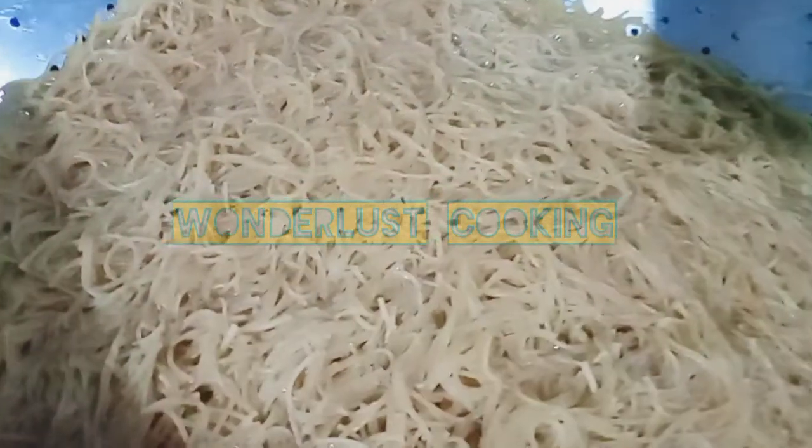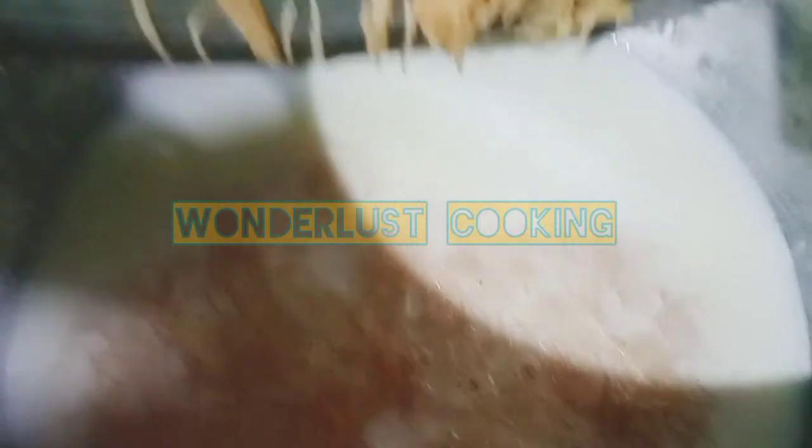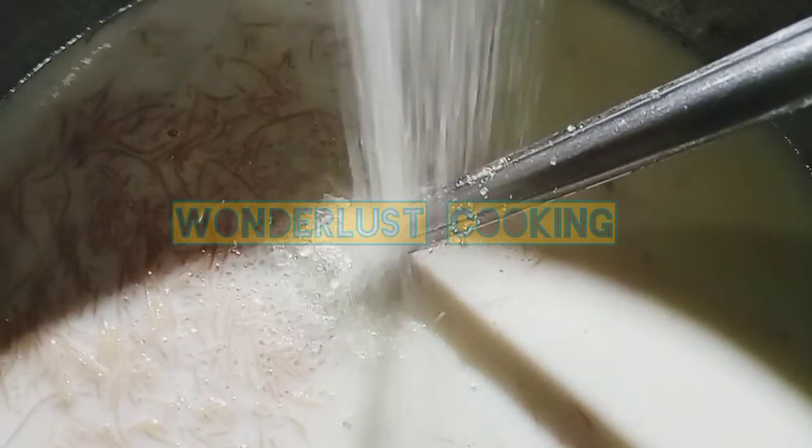Then we will strain it well. After we add the water inside it, we will heat it well, then boil it up and pour the water into the boiling milk.